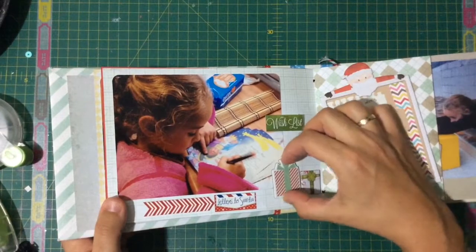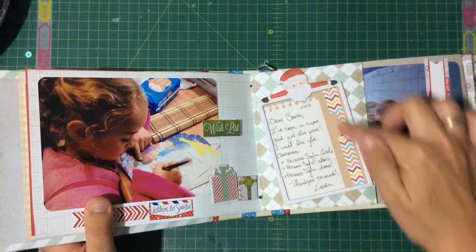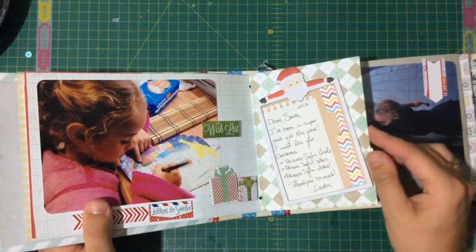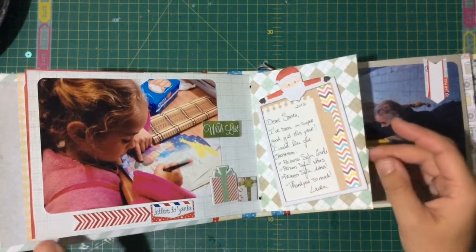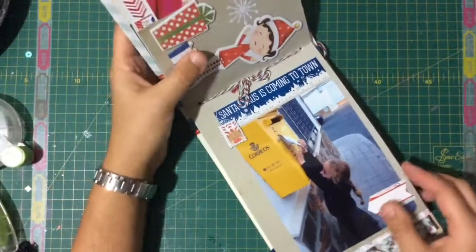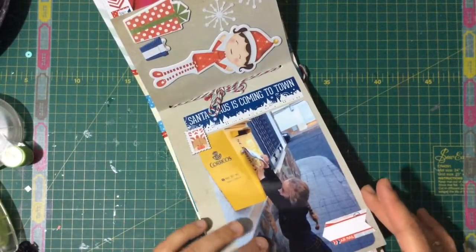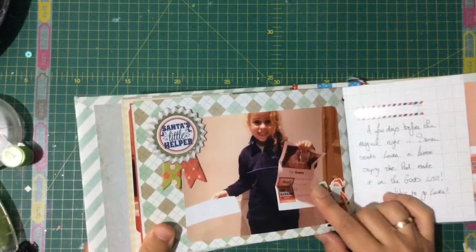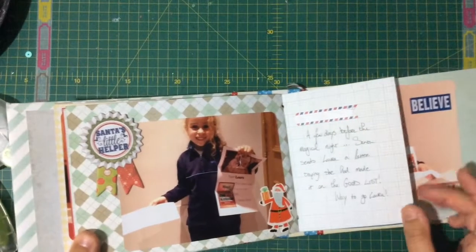Here she is writing her letter to Santa. I used stickers and chipboard — this really cute chipboard piece came with a Bo Bunny collection. Inside I just put a sheet of paper with what she wrote in the letter. She couldn't write at the time so she just signed it, but she wanted very specific things. She also posted the letter to Santa, and Santa was very good to her — she got a letter back saying she made it to the good list!